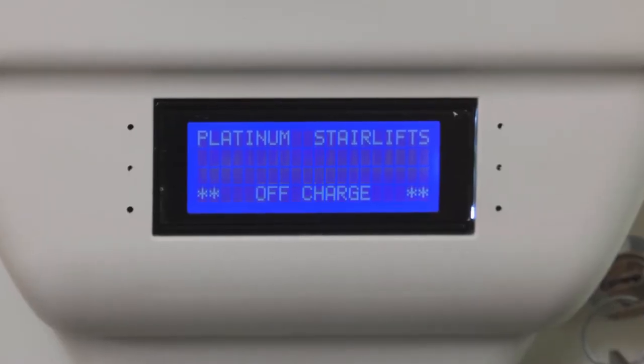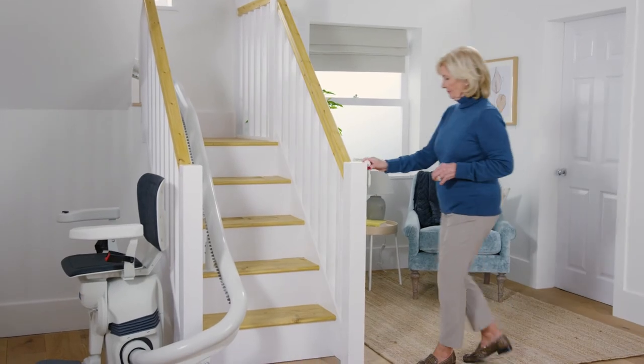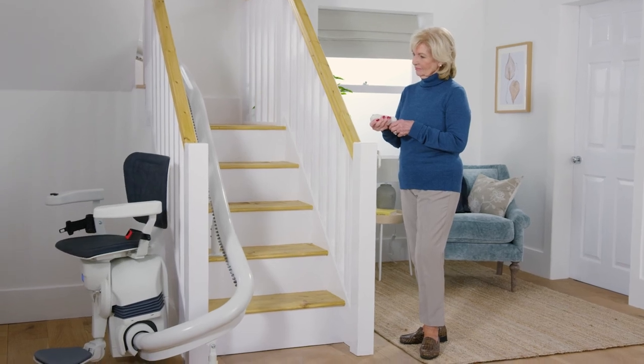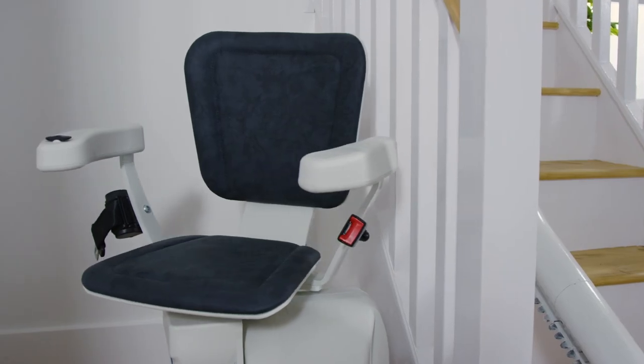The constant pressure controls mean you can stop the lift any time by releasing them. There's also an inbuilt digital display showing the status of the lift, allowing any faults to be diagnosed. In compliance with safety standards, you should have your lift serviced and safety checked annually. We offer various maintenance packages to help support you and keep your lift running safely and smoothly. All models have a safe weight limit and this model will hold a person up to 120 kilograms, that's around 19 stone.